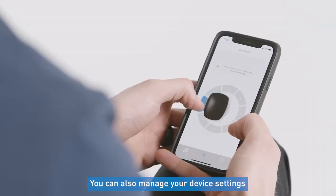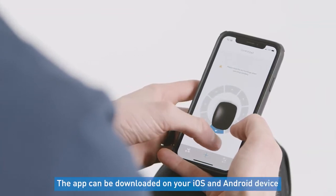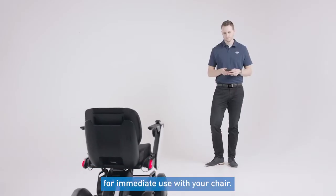You can also manage your device settings and control the CI2 using the free app. The app can be downloaded on your iOS and Android device for immediate use with your chair.